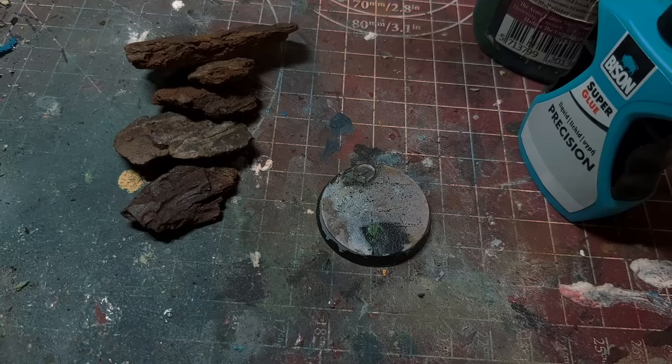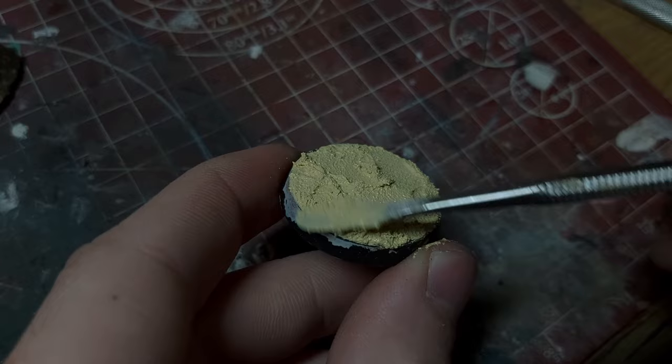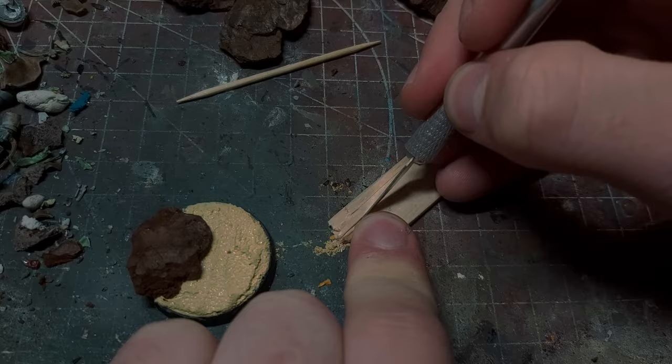I kept the base quite simple. I started by putting texture paste all over it — this will act as a base and also as a way to effectively stick the larger rocks to the base plate. I then cut some balsa wood into planks and put them in place using some PVA glue. I later also used superglue on top to bind them all together and reinforce the overall structure.